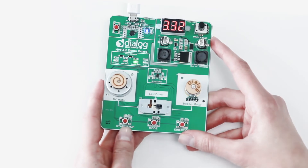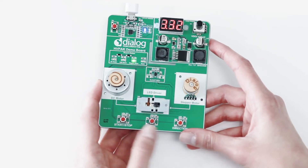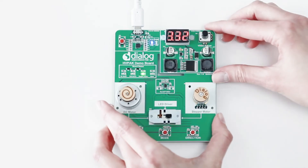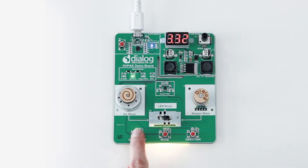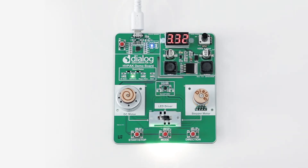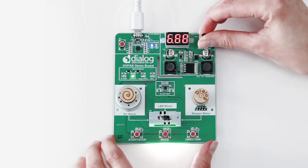Despite the fact that the primary function of the IC is motor control, it also has an LED driver. Let's take a closer look. The LEDs are placed here — their positioning makes it more convenient to observe the LEDs at work. If you put the switch into the middle position and use the start and stop button, you can turn the LEDs on and off. You can see the slow dimming of the light and you can also change the temperature of the light by pressing direction. You can be sure that the brightness won't be affected if the voltage changes, since there is current control installed.